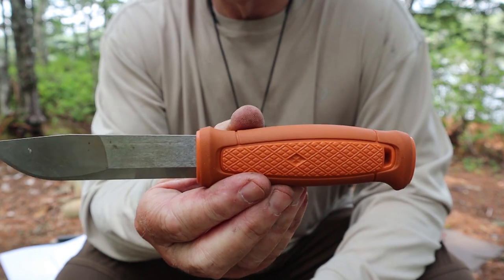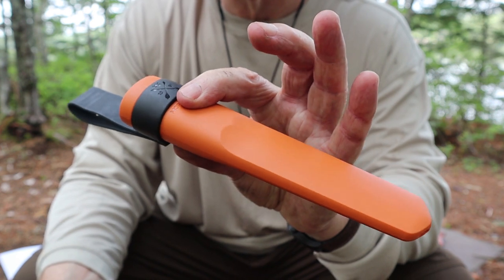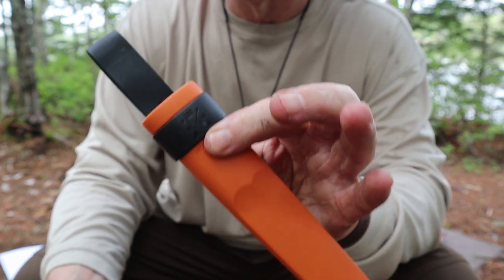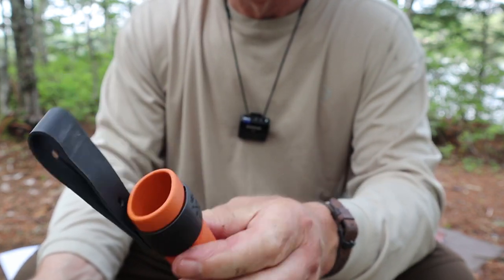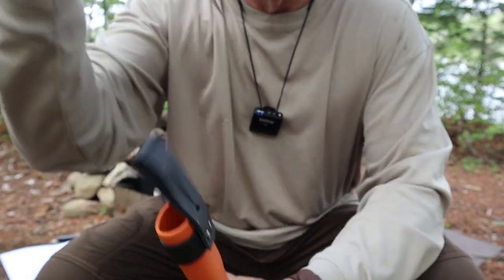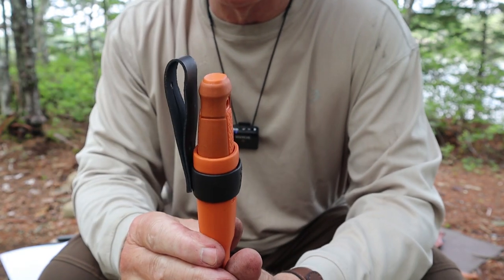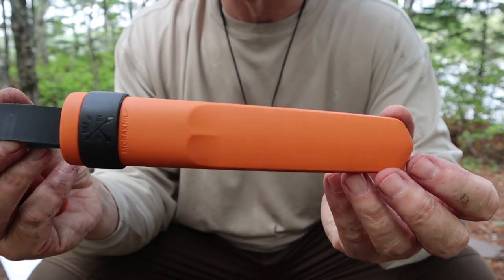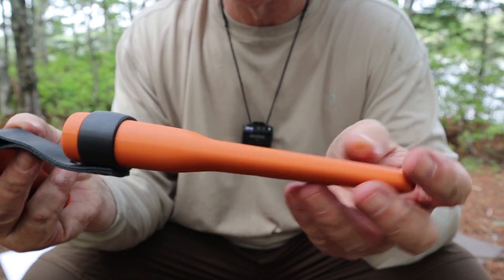Before we dive in and take a closer look at the Kansbol, I want to share the sheath that it came with. This is the typical Mora sheath — hard plastic — but it is an upgrade from some of the older styles in that it is reversible for left-hand or right-hand carry. Very much identical to the Garberg sheath. In fact, if you have the Garberg and the multi-mount system, you can use it on this sheath as well.